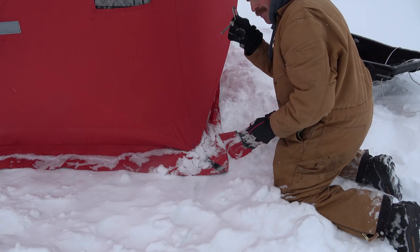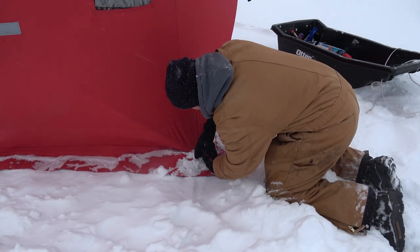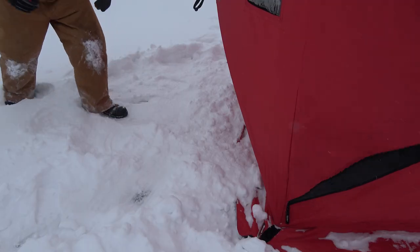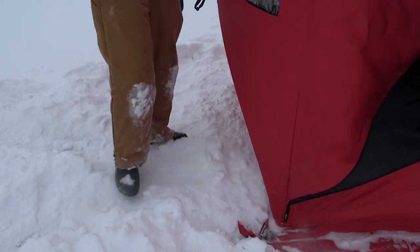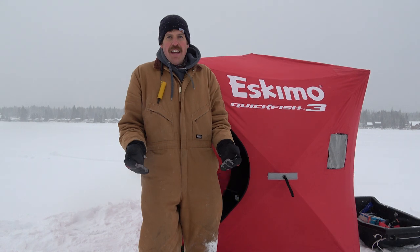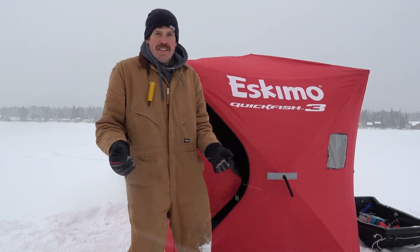Let's go get some perch. Welcome back to Diamond Lake. It is a typical January day here. My plan today is to go over how I ice fish and why I ice fish the way I do, and perhaps I can help you out the next time you're out on the frozen water. So let's go inside and get set up.